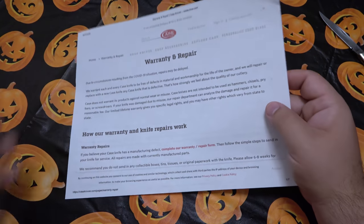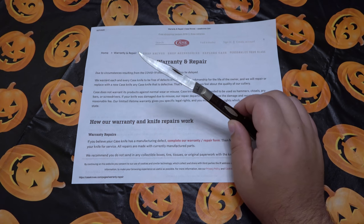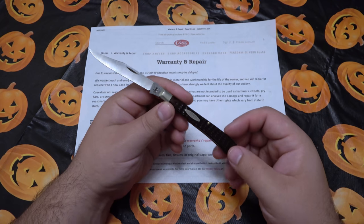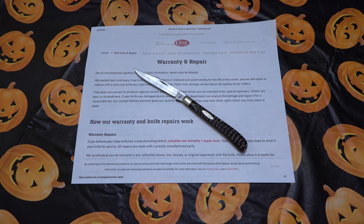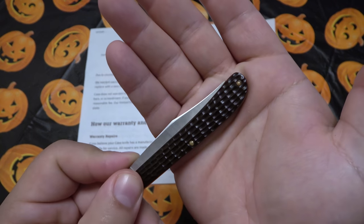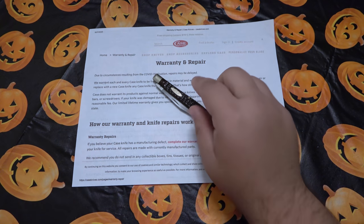Please allow six to eight weeks for delivery. How this differs is that, like many knife companies, if they messed up and the knife from the factory wasn't right, they'll take care of it — no questions asked. But if you're using the knife and pry the tip and it snaps off, that's user error, not a defect. That's common across warranty services. Some more expensive knife companies will stand behind their product 100% regardless — they'll take the loss to be a good company. This knife clearly had this issue out of the box.